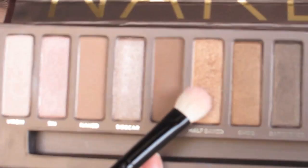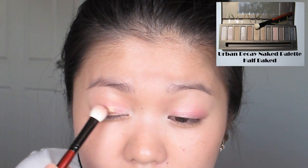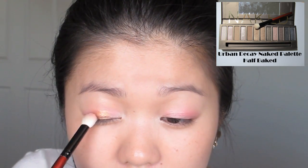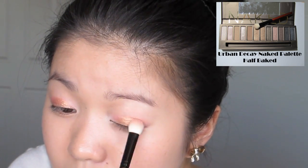With a golden shade, we're going to apply this to the centre of the eye area where your eyeball will sit when you close your eyes. Blend the golden shade a bit into the highlight and also the outer V area. We still want the brightness of the gold but at the same time have a smooth transition into the other colours.